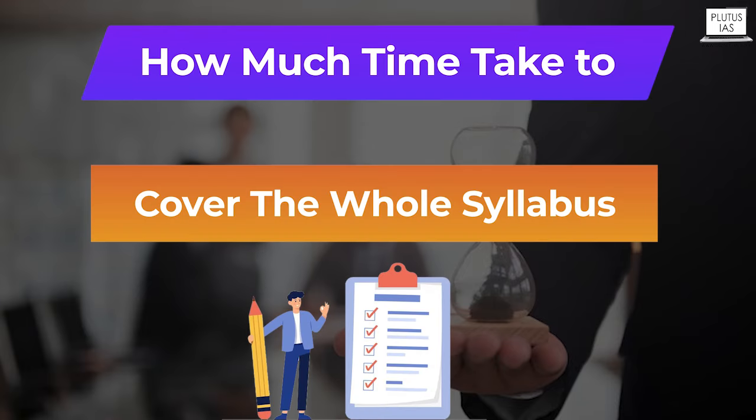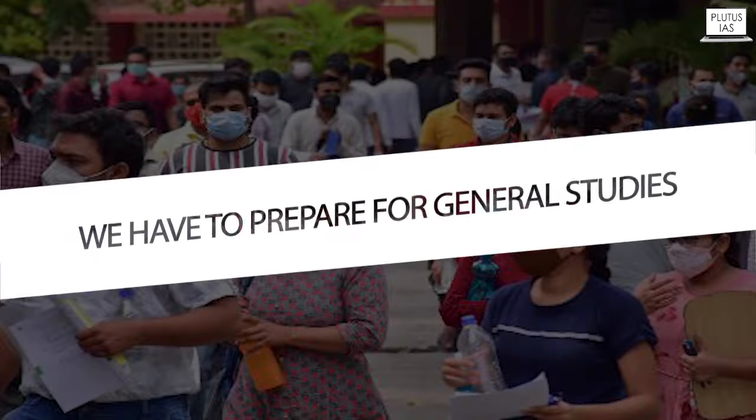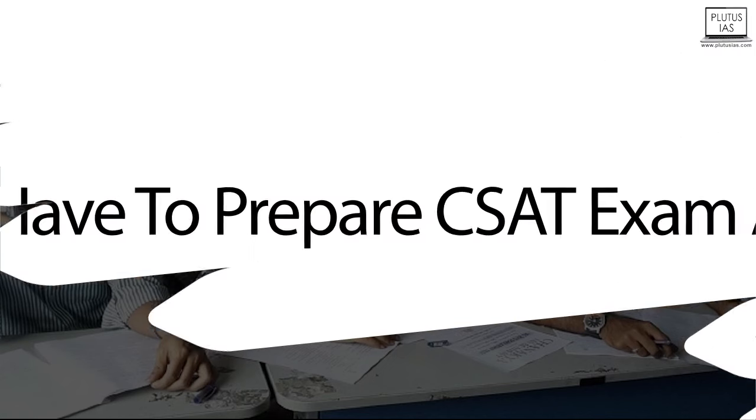How much time does it take to cover the whole syllabus? This is also a very important question, Aditi — how much time do we have to prepare for CSAT? Because the thing is, we have to prepare for the general studies paper also, we have to prepare for our mains papers also, we have to do our optional also, and on top of that, we have to prepare for CSAT examination.